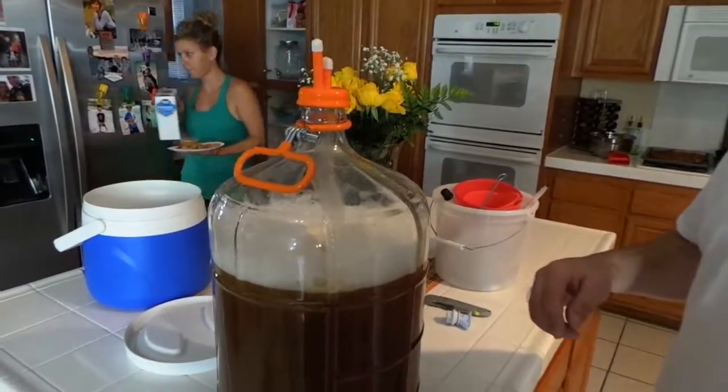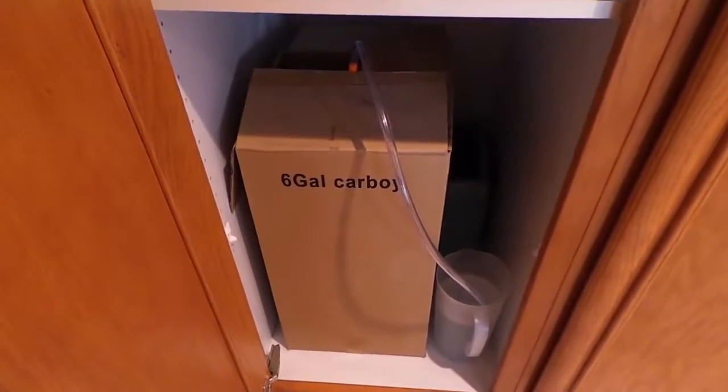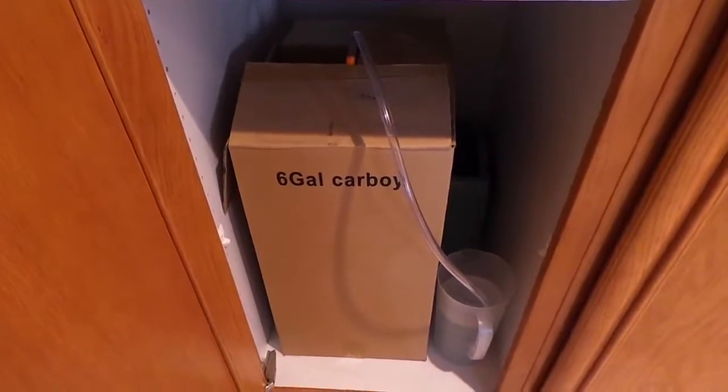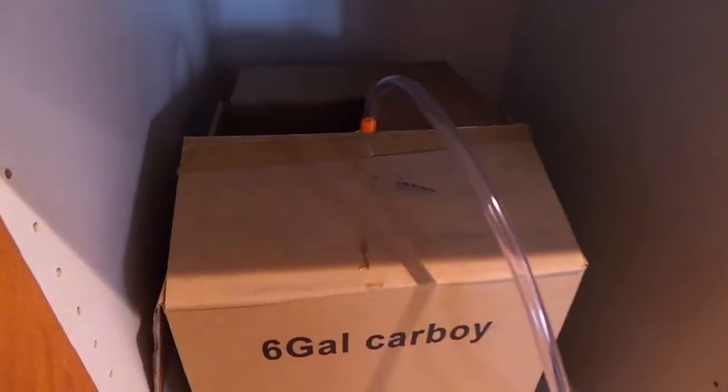Here it is — I put it back in the box to reduce the amount of light hitting it. The hose is connected to the top there and it's down inside the water. As that gas starts to be produced by the yeast it's going to bubble out through this water, and the water keeps the external environment's air from coming back up into the fermenter. And that's how you do it.